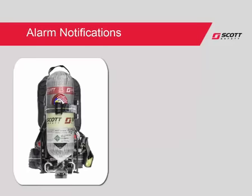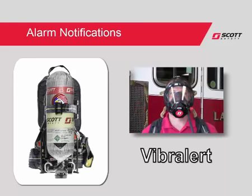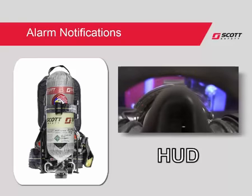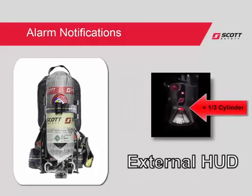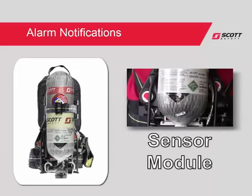When the SCBA cylinder reaches 33% emergency air, the AirPak X3 will provide multiple alarm notifications. The Vibralert activates, providing you with a tactile and audible alert. The heads-up display flashes red, providing a visual indication. For team member communication, the external HUD displays red, and the sensor module buddy lights will flash orange in an alternating pattern.